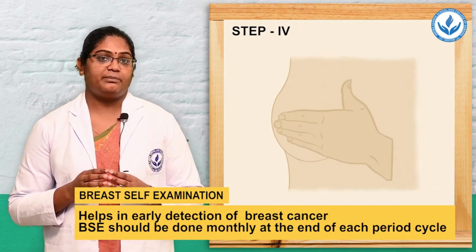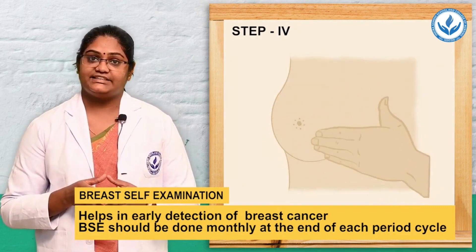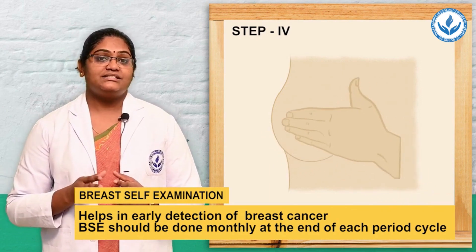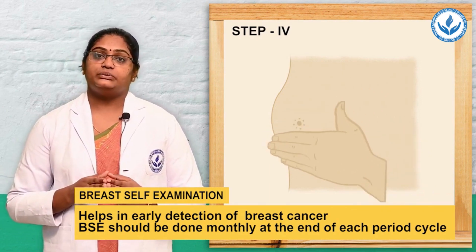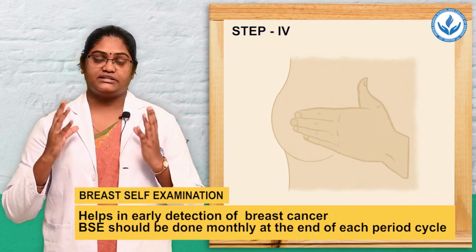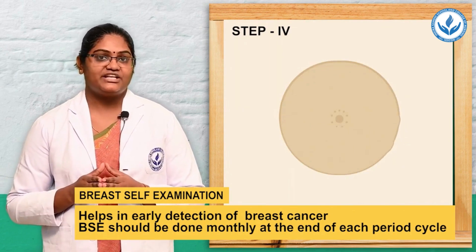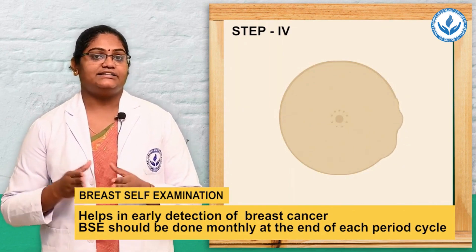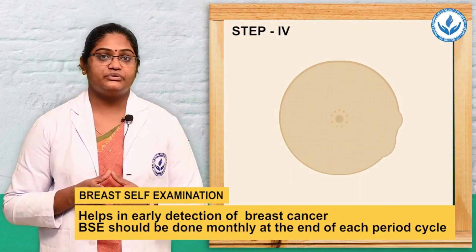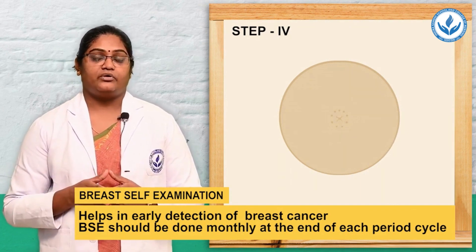Repeat the same steps on the right side: raise the right hand and use the left hand fingers to circularly palpate the breast. If any unusual masses are noticed, consult with the doctor. This helps with early detection of cancer or any other abnormalities.